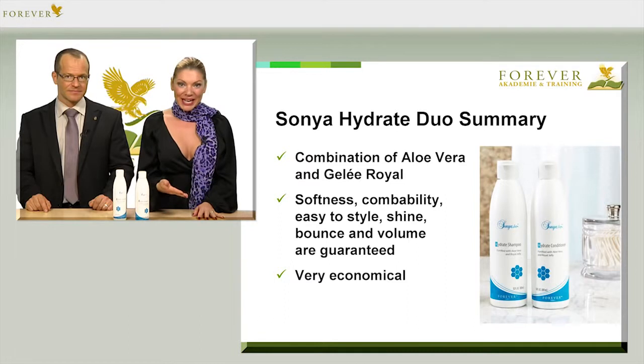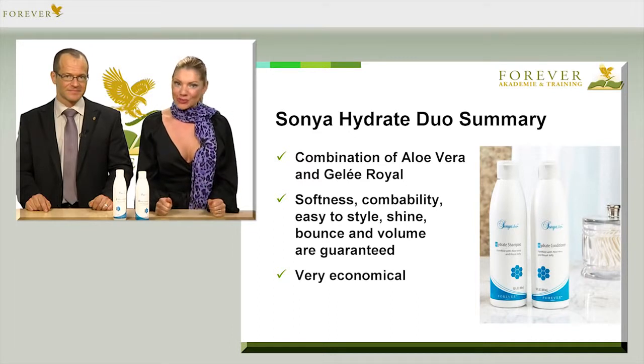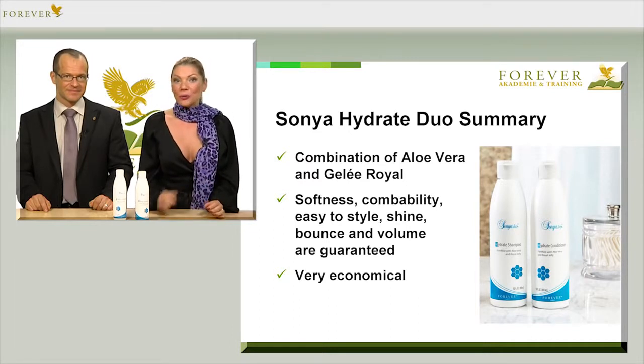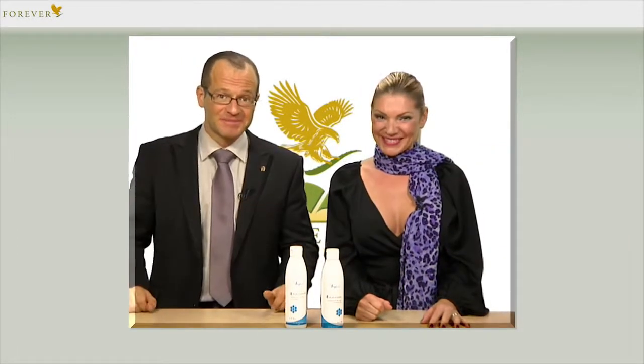Soft, easy to comb and style, shiny, bouncy hair full of vitality and plenty of volume — all you've ever dreamed of no longer has to be just a dream. Bad hair days will most definitely be a thing of the past. We wish you lots of fun with these wonderful Forever products.